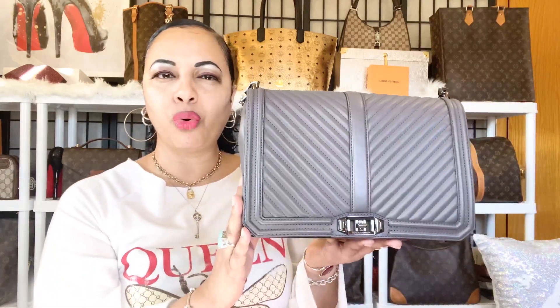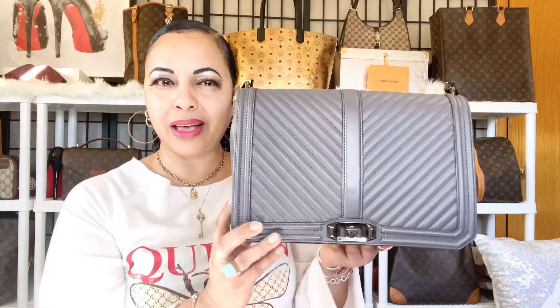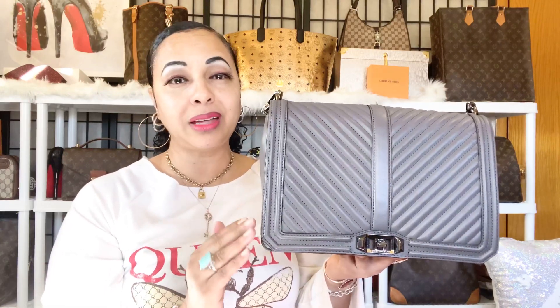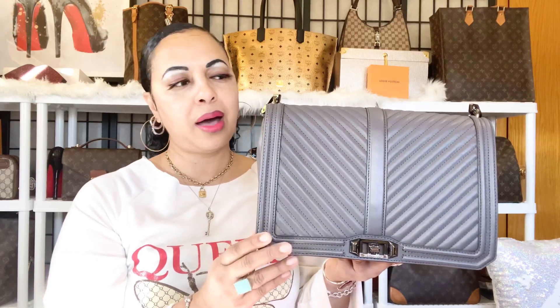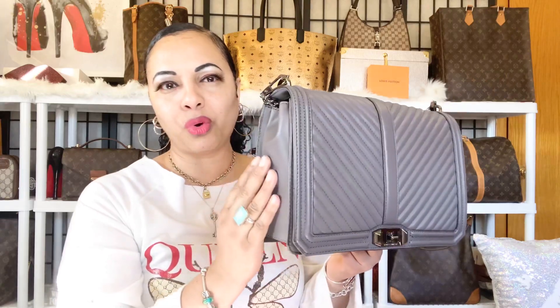You're not going to get that with the Rebecca Minkoff Jumbo Love. The Rebecca Minkoff Jumbo Love is a more structured bag — you can see how it's not easily smushing as I hold it. If you're somebody like me who tends to like more structured bags, you'll love that the Jumbo Love gives you a more boxy, form-holding shape with no squishing.